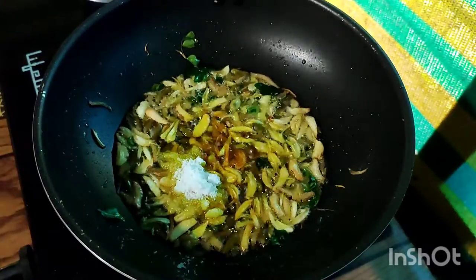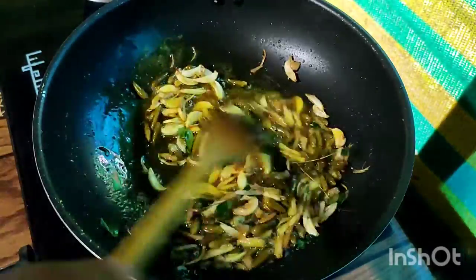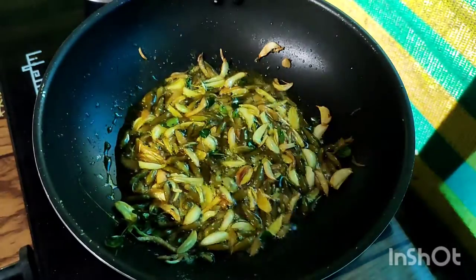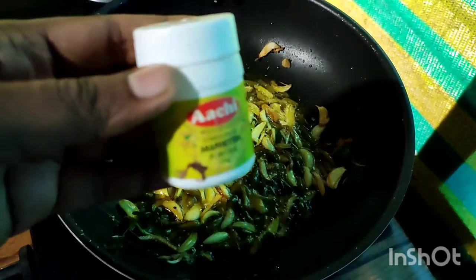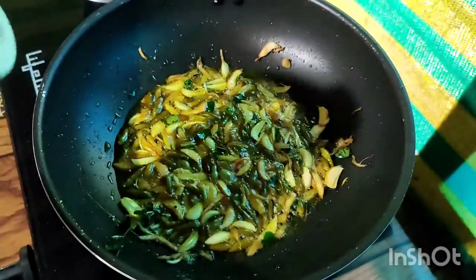I'm going to cut the two pieces of the bowl. Then I'll cut the two pieces. Put the pot in as well.